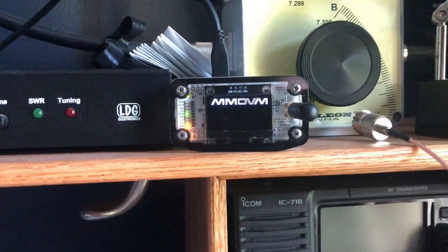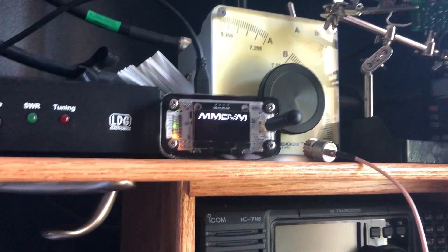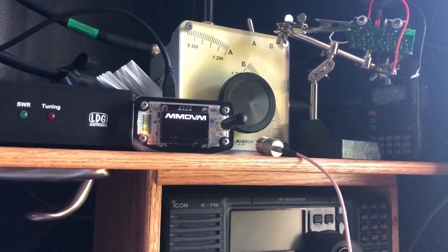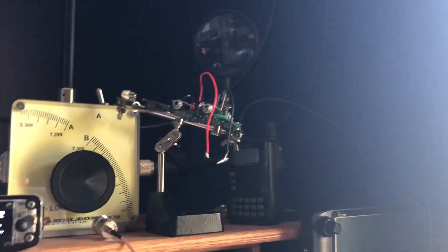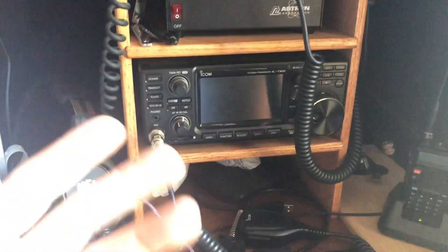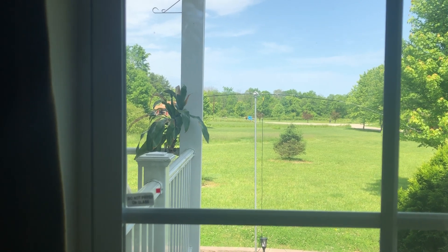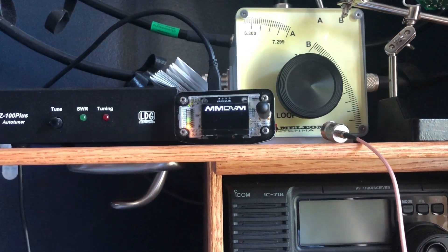I have to thank Sam, because without him this hotspot for D-STAR and DMR wouldn't be working the way it is — the screen wasn't activated before. There's also another Pixie kit I was working on. A whole bunch of stuff I've got started here. Anyway, I'd love to show you how the 10 meter antenna works but I can't right now — that'll be an upcoming video. I'll do a hotspot video eventually too.